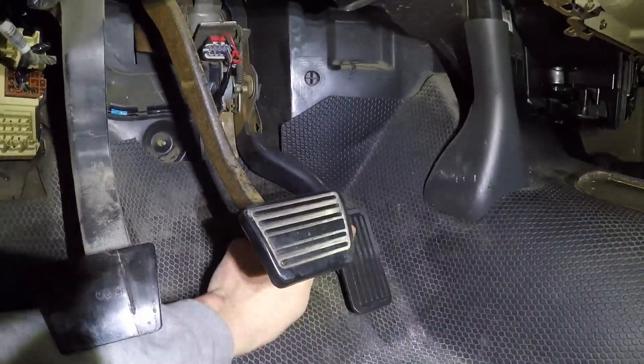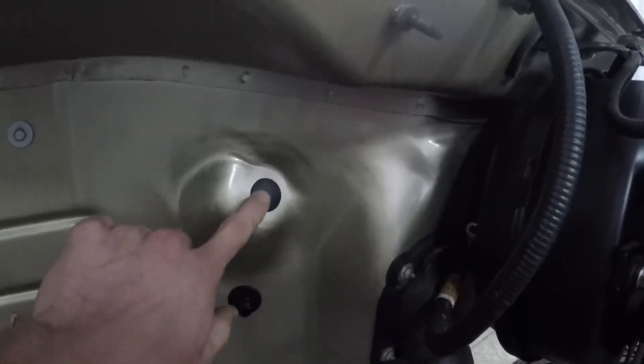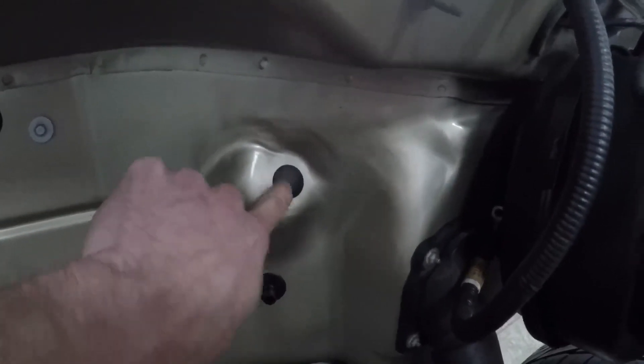So that's it — pedal's mounted, that's it for this video. I forgot to mention, this is where the old cable used to come through — put a little grommet on there and that closed that hole.